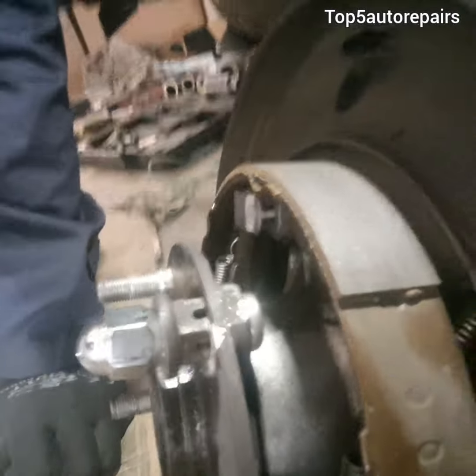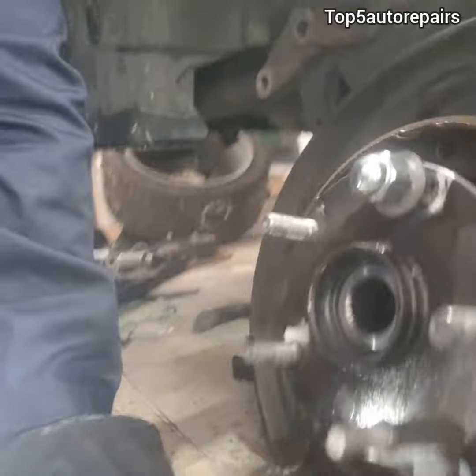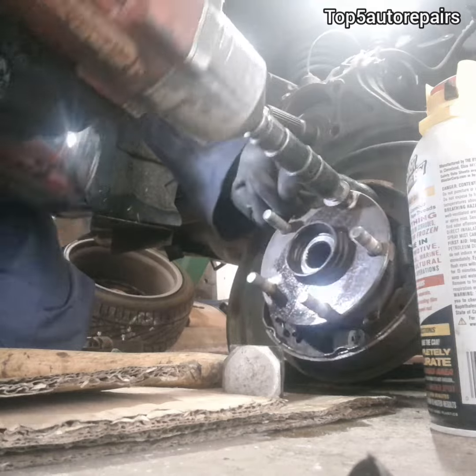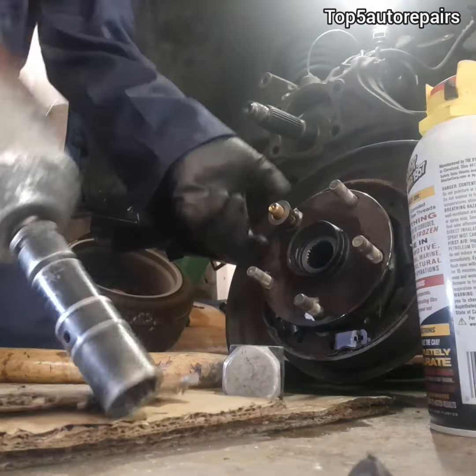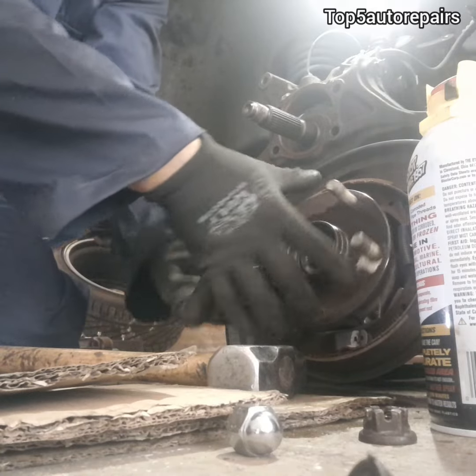As you can see, the stud pulled forward and it's already set in place. Next, I'm going to replace another wheel stud because that one is stripped. It is much cheaper to replace a wheel stud than to replace the hub bearing or wheel assembly.